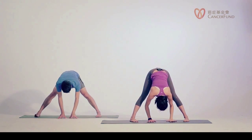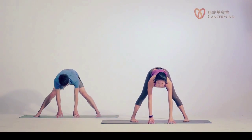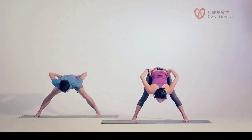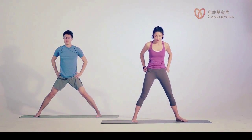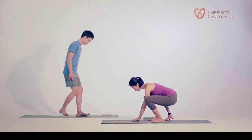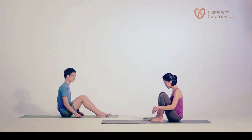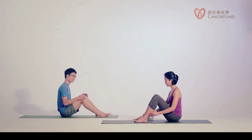Fold forward, inhale lift up halfway, exhale hands to your hips, inhale slowly come up — or bend your knees if that feels more comfortable. Exhale bring your feet about hip width, arms relax down to your side. Now let's sit down on your mat and move your feet about one to two steps away from your hips, feet hip width apart.